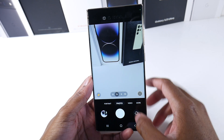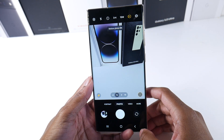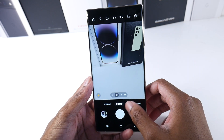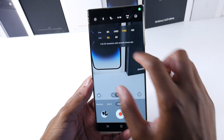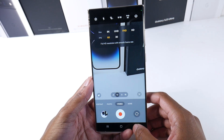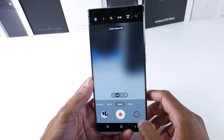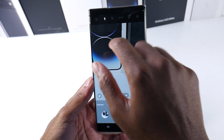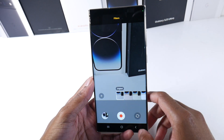Samsung has spaced everything out to make it a little bit easier for people to understand, and everything just looks clean. You've got your flash, your timer, motion photo right here, and your filters as well. It's the same thing for video — overall just a more visually appealing look. You have action or super steady mode, flash, settings, and filters all accessible.